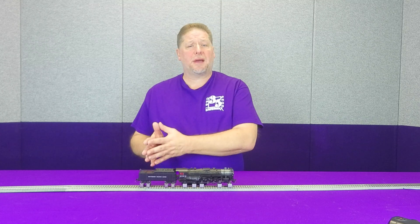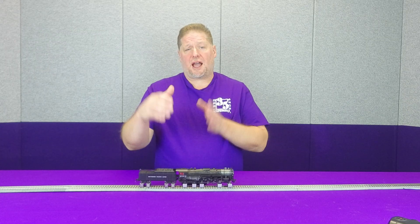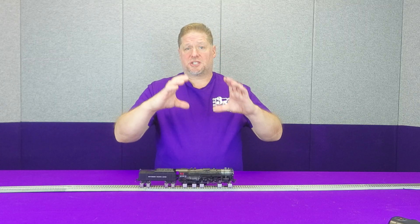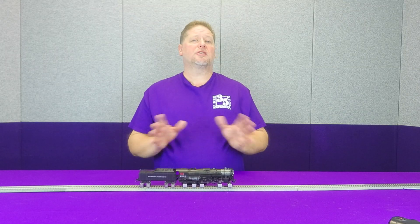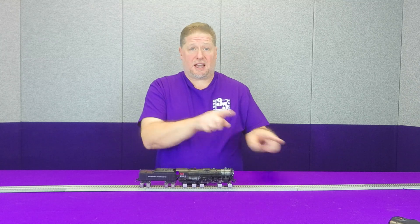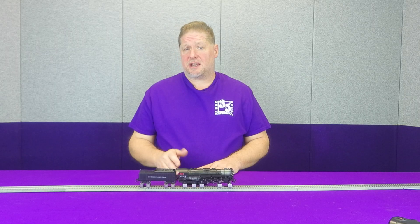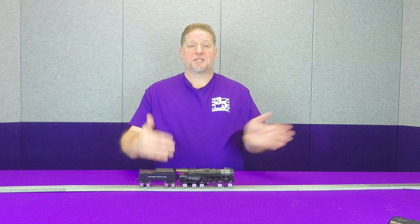Now for those of you not familiar with a compound articulated — a compound articulated actually reuses the steam. The high pressure steam goes into the rear cylinders, and once it's vented out of the rear cylinders, the low pressure steam goes into the much larger cylinders on the front of the locomotive and then vents out the exhaust stack, creating four chuffs per revolution. Nothing would need to be done except for the chuff rate — you'll want to match the front set of drivers to the timing. In the decoder, we're actually going to demonstrate this on a simple articulated, which will set both sets of drivers.